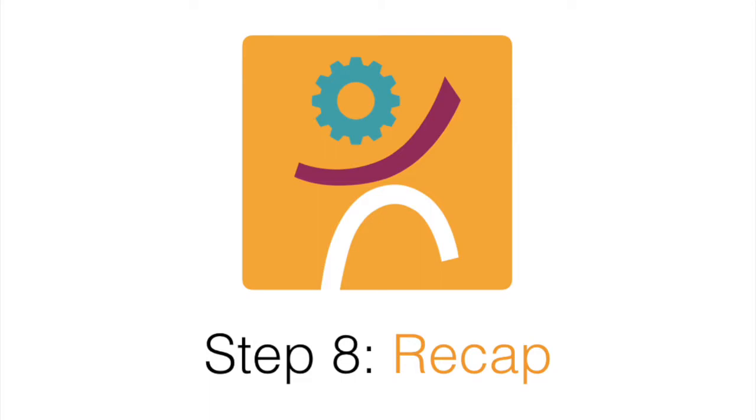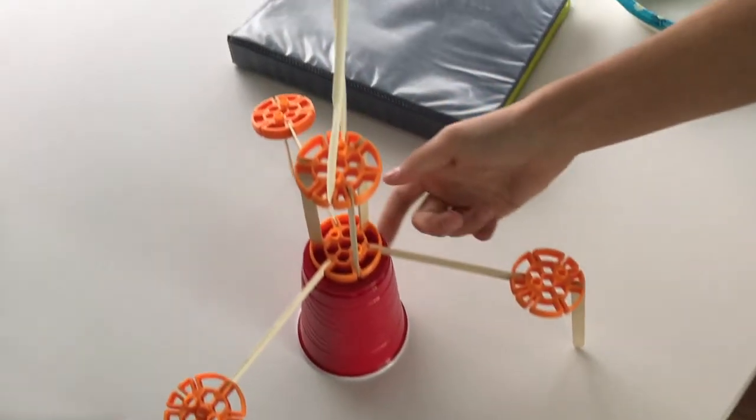Step 8: Reflect. Think about your design, build, and process. What would you do differently?